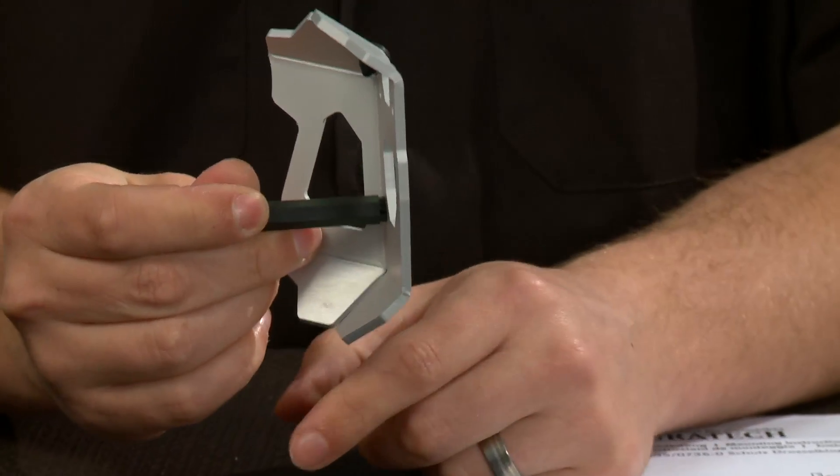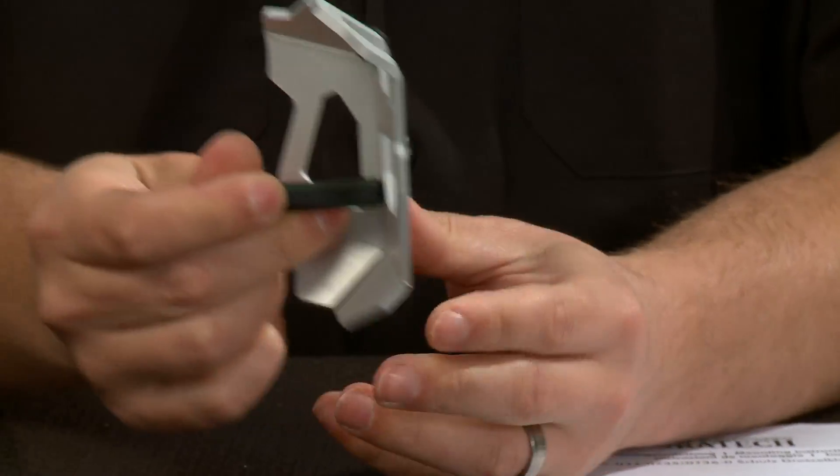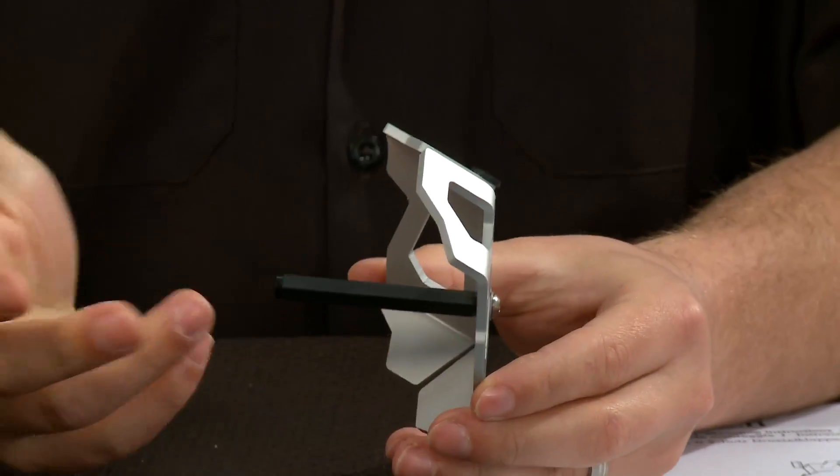Without a protector like this, if you were to break the bottom of that plug off, your bike really would just be dead in the water. So something like this is cheap insurance, very handy to have on your bike, and really easy to install too — it's about a five minute install.